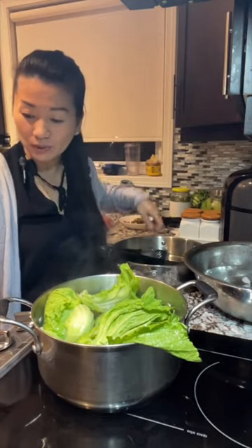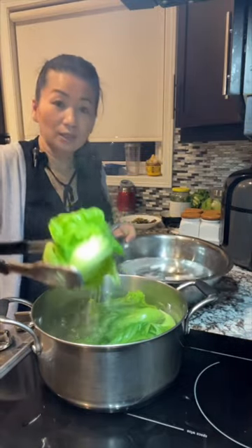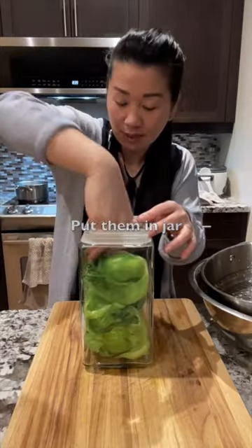Now I'm going to set the timer for 30 seconds. Once 30 seconds is up, it's very important to put the greens into ice cold water so this way it can stop the cooking process. Squeeze all the water out, and now you can put them in here.